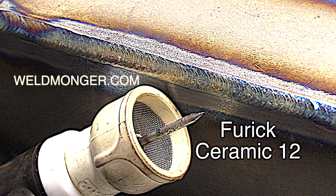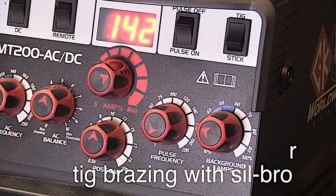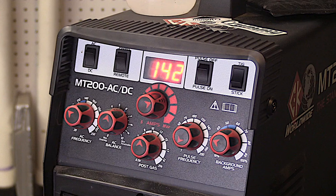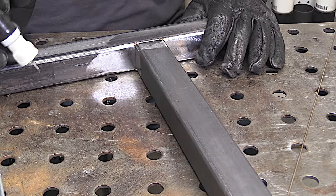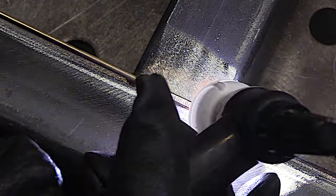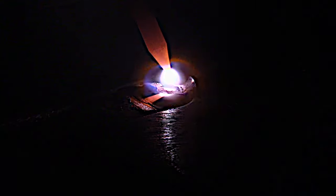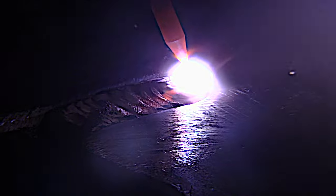The same exact pulse settings used on that outside corner joint will also work for TIG brazing with silicon bronze. Two pulses per second seems to be a real good spot for silicon bronze. I jumped up to a 3/32 silicon bronze filler wire and again, two pulses a second, just leaving the wire in the puddle for the most part — it kind of helps keep the puddle from overheating.